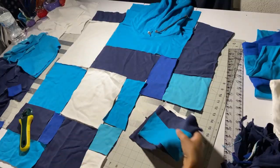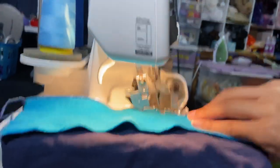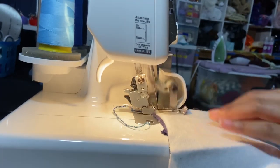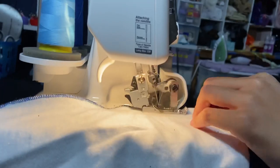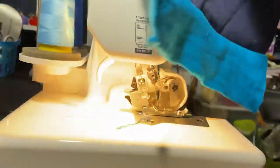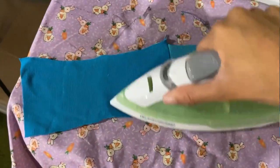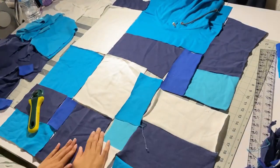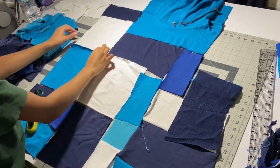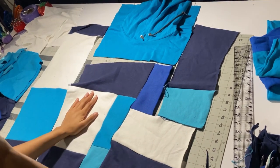Now we're going to take a few pieces and sew them together. They were on top of each other, so we're just going to put them together and sew them down. You can use a sewing machine or a serger if you have one — I like to use my serger so I don't have to finish the insides. Once they're sewn together, we're going to iron each piece down to keep it nice. Then we keep adding more sets and sewing them down until we have a bunch of sewn pieces.